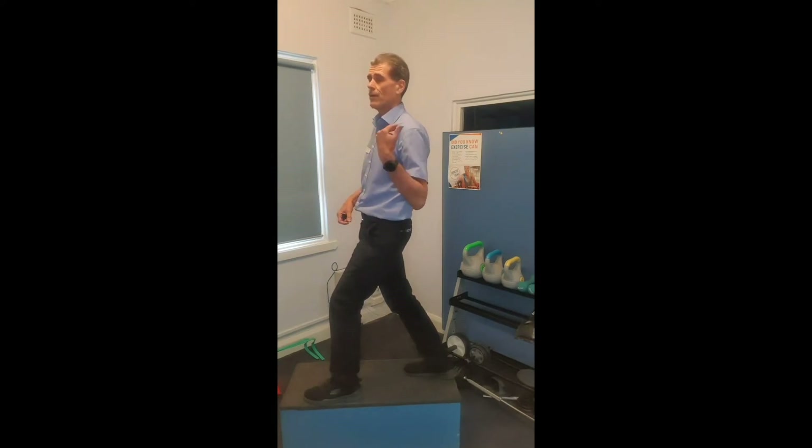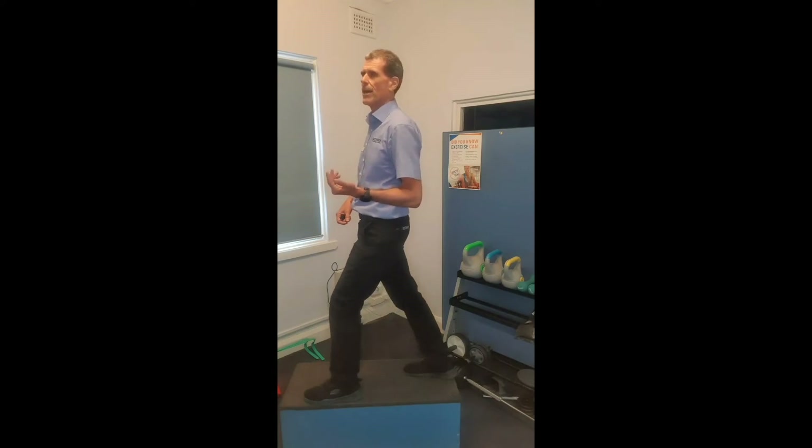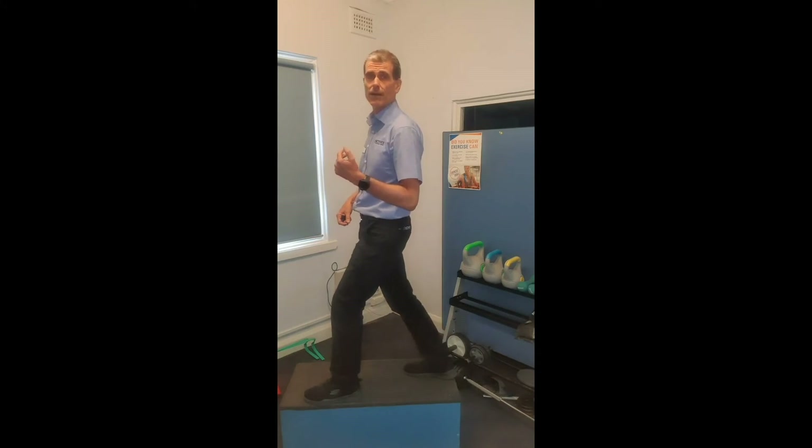So if I go from straight leg gastrocnemius to bent knee soleus stretch and continue that motion, I'm getting a lovely dynamic mobilization of my ankle. You can also use an incline board. Here I am on an incline board, bending my knees to produce ankle dorsiflexion.